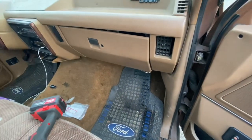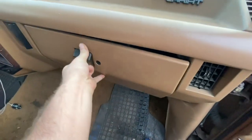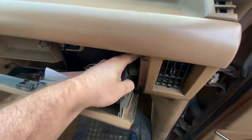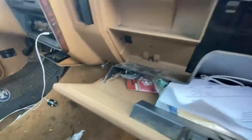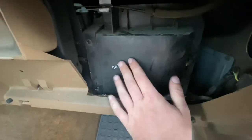So it's the heater core — it's very simple to do. You need to move the glove box, which you just push in on the side. Unhook that and pull it out from there, bring it down, pull it out. Your heater core is located right behind this cover.